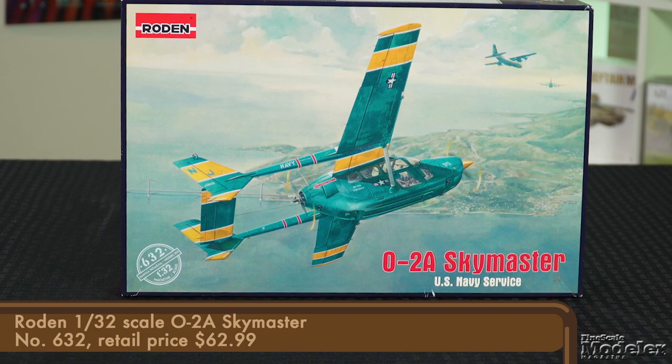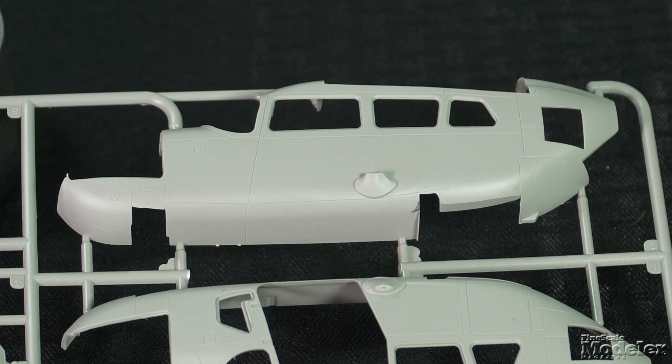Our first kit up for this year is Roden's 1/32nd scale Cessna SkyMaster. This boxing represents one of six former U.S. Air Force O2s transferred to the Navy and used as range controllers with VFA-125.